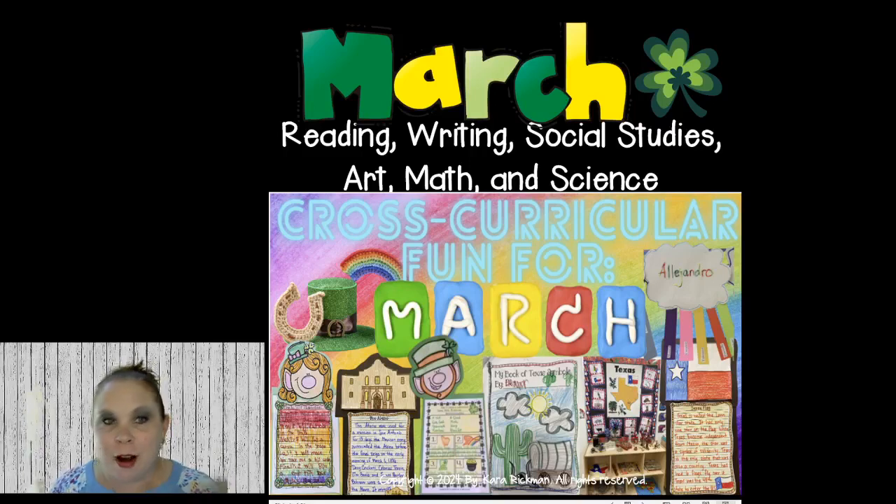Welcome to my webinar all about cross-curricular fun for March. This webinar is jam-packed full of stuff, so I'm going to talk really fast. I apologize if I talk really fast, but you can always watch this again and rewind it in the Facebook group. If you go to the media section at the top of the Facebook group, you can always watch it again.